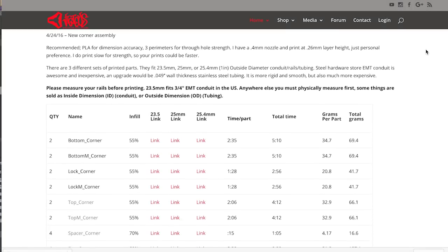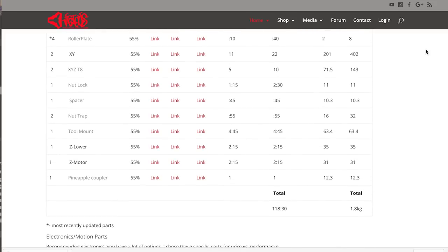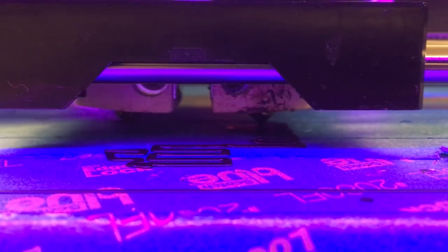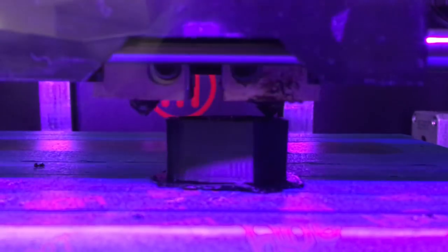There are over 40 parts that need to be 3D printed. For me, that was about 150 hours on the MakerBot 2X using ABS filament, because the MakerBot doesn't really like to play nice with PLA. To print all the parts takes a long, long time. Just a heads up — some of the larger pieces will take over 12 hours to print, so grab a good book, it's gonna be a while.